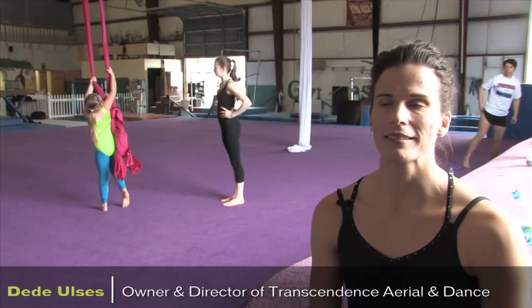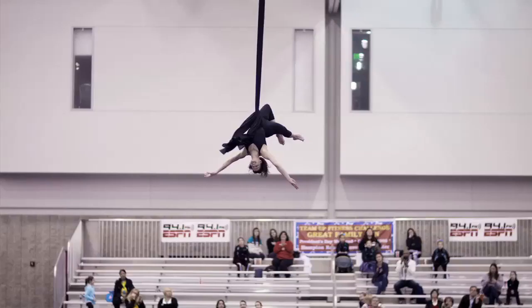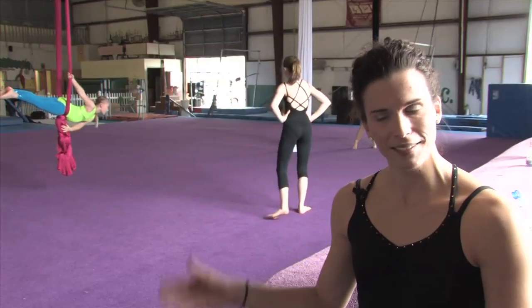The drops are just like an adrenaline rush. Now, don't get me wrong, I would never bungee jump. Ever. But you can kind of see how it's a little bit related.